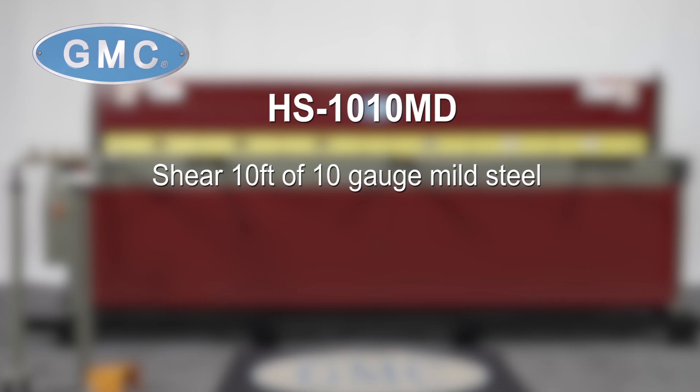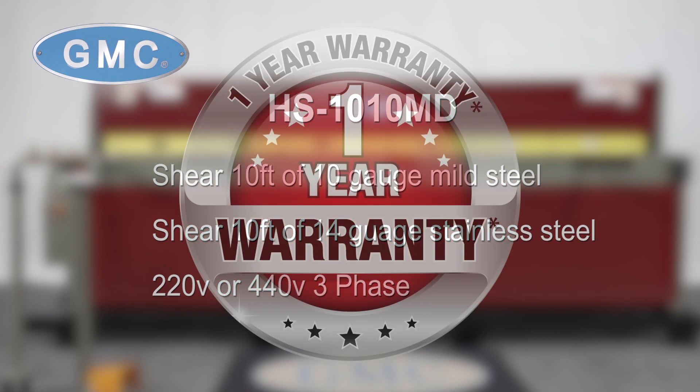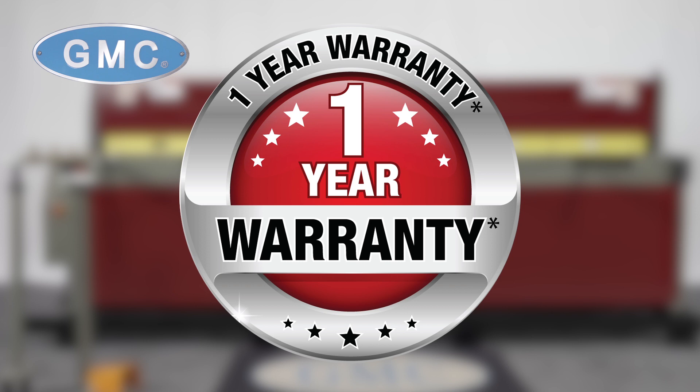The HS1010MD can shear 10 feet of 10-gauge mild steel and 14-gauge stainless steel. It is available in 220-volt or 440-volt three-phase and backed by a one-year factory warranty for parts.